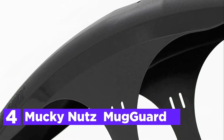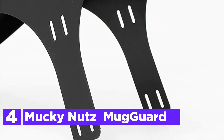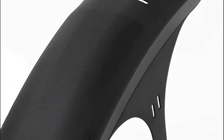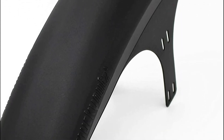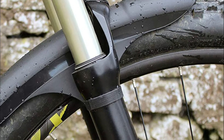Here is item number 4, the Mucky Nuts Mudguard. It is an elegant 3D molded fender designed to block slop and keep your skin free of dirt when conditions aren't ideal. The mudguard weighs only 75 grams and attaches to the fork of your front suspension with provided Velcro straps or standard zip ties. Six fixing points guarantee an incredibly secure and snug fit, adjustable on the bridge to get the ideal angle of approach.